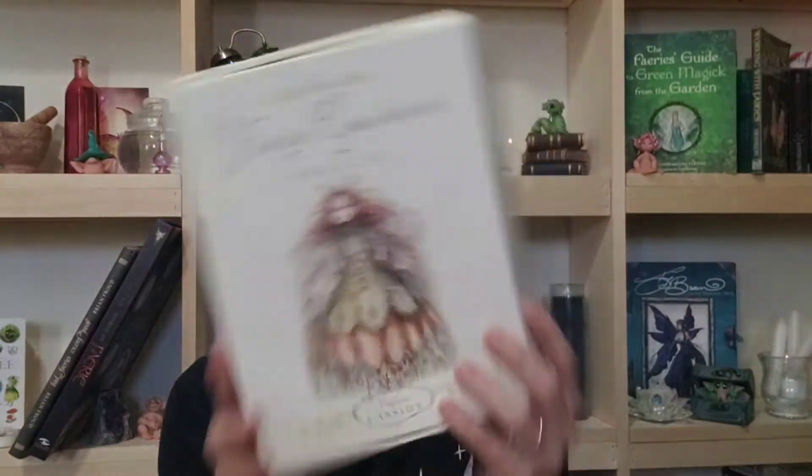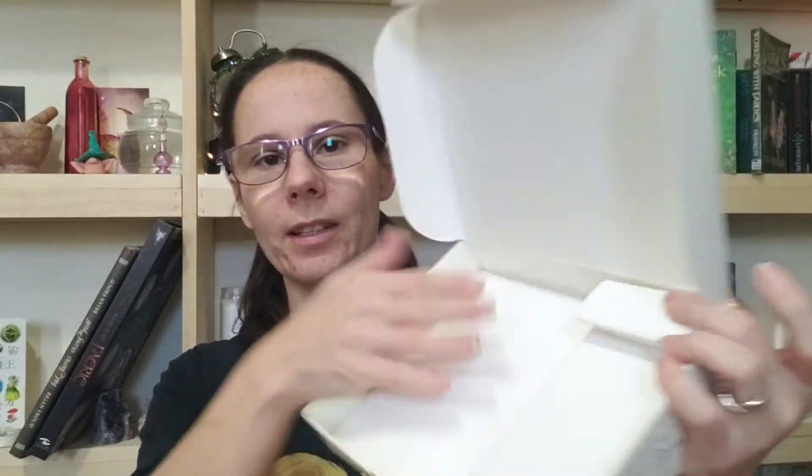Now, it comes in a great box actually — this box is pretty amazing. It's a big, sturdy box. It opens up with cards on one side and the book on the other. I went ahead and opened it up. I probably won't keep them in this box just because I don't like ruining the boxes, but it is fairly sturdy. It's got some heft to it.